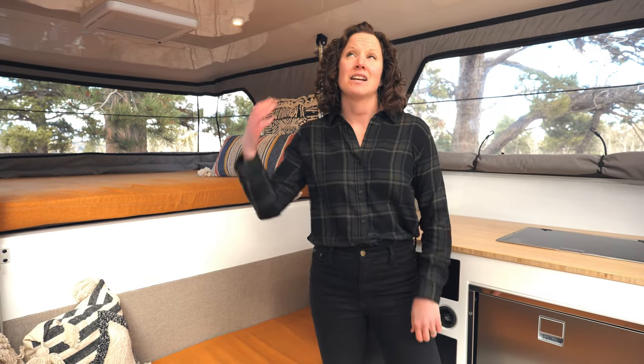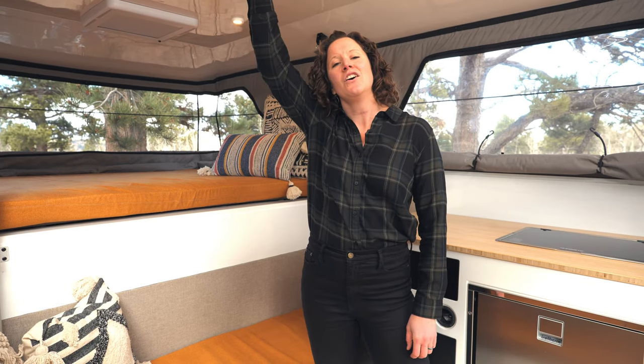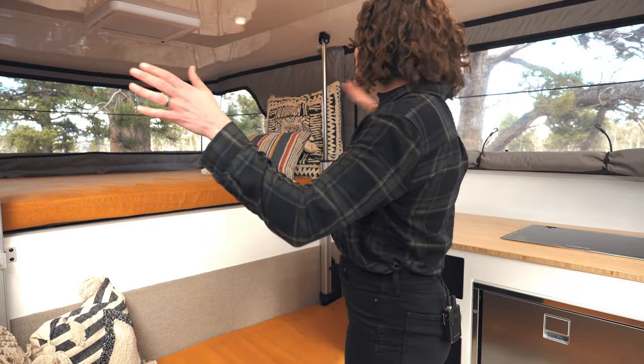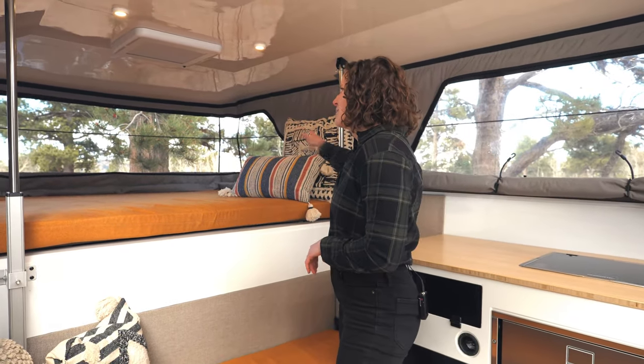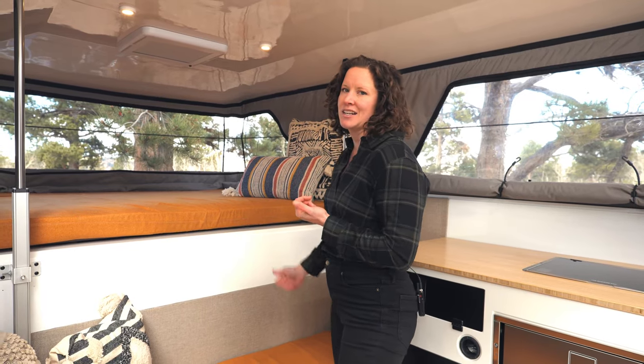Welcome to the interior of our camper. The first thing that you'll notice is how spacious it feels in here. It's six foot nine inches tall, and in the pop-up portion we focus on having huge exterior windows. The most eye-catching feature is our 180-degree wraparound window that creates balcony vibes.